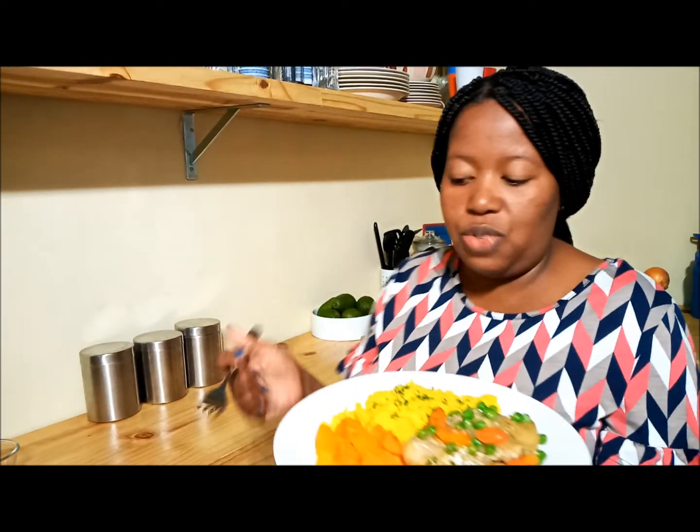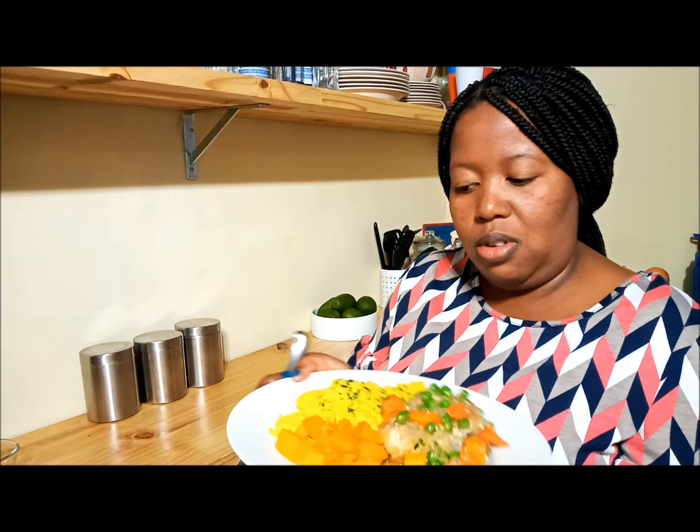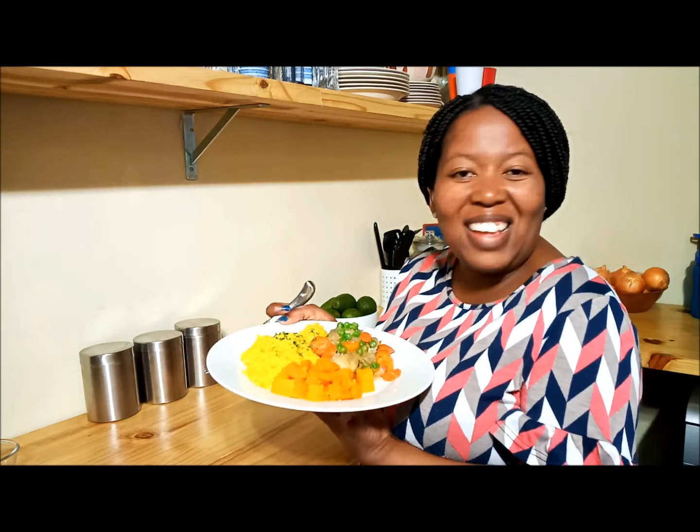Thank you very much for watching. If you like the video, please click like. And if you're looking forward to seeing other videos from me, subscribe to ensure that you get notified every time we have a new recipe. I'm going to get going. See you next time, bye-bye.